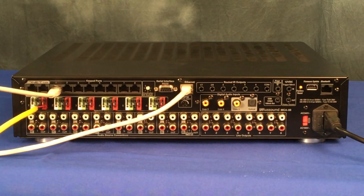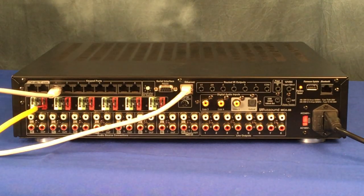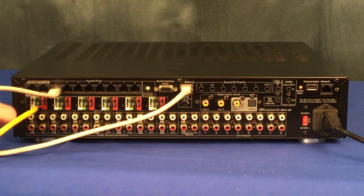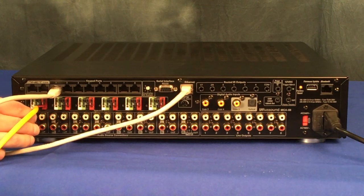Next we are going to connect our audio sources to the MCA. In this example I'm only going to use one source, but you have six inputs available for the MCA 66 and eight inputs available for the MCA 88. Both products also feature not only analog inputs but also a few coaxial inputs. Here we make the audio source connection for source number one.